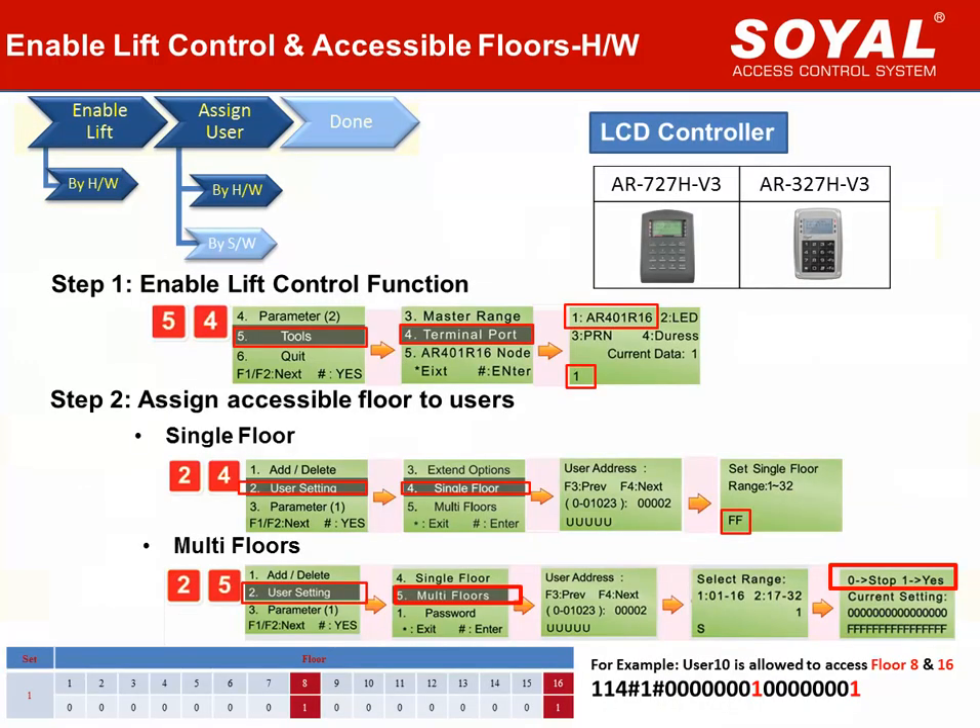For LCD controller, we can follow the on-screen menu to complete our settings more quickly than with the keypad controller. Step 1: Enable lift control. Quick command is 54. Choose terminal port 1 for lift control board code. Step 2: Assign accessible floors to each user card. For single floor, quick command is 24. Directly put the user address and give the floor number. For multi-floor, quick command is 25. Put the user address and give the value for different floors. Value 1 means permitted to access; value 0 means cannot access.